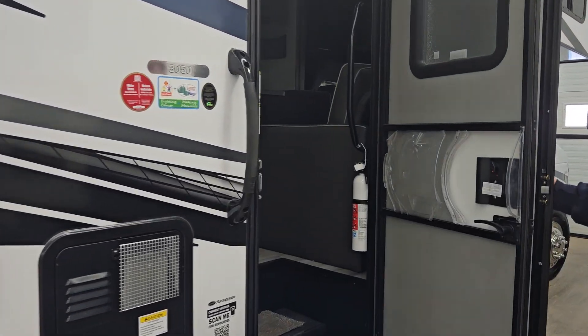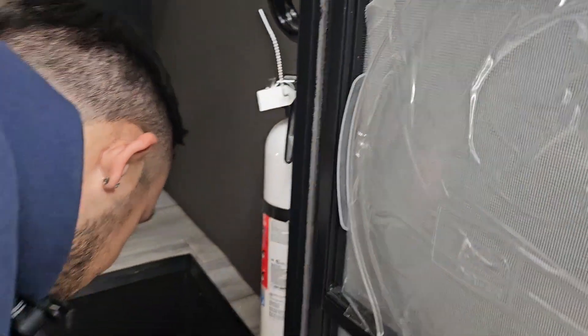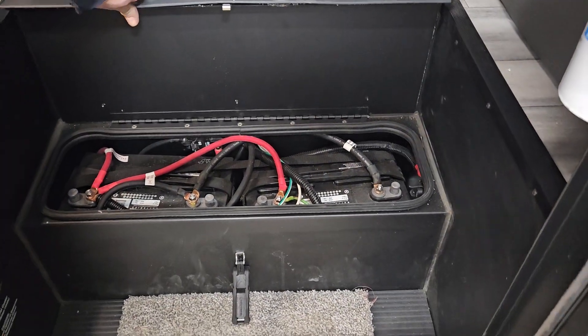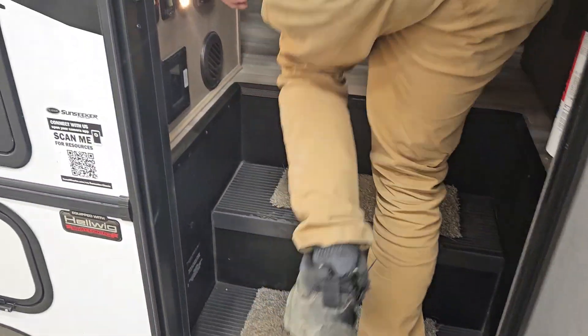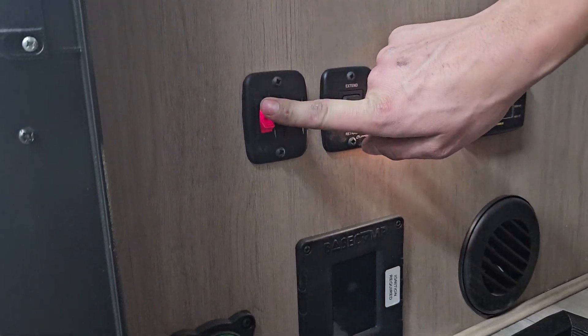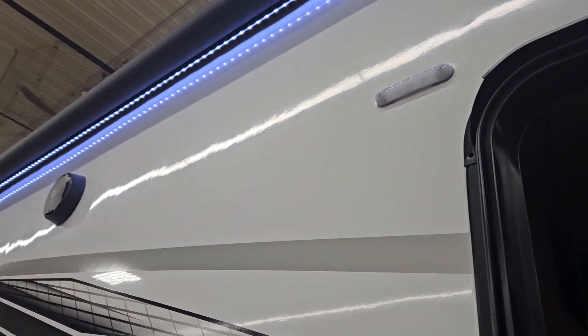To get inside the unit, just pop the door open. First things first, on your right is your fire extinguisher. Right underneath the stair you get access to your coach batteries. On your left, this switch does your exterior porch light and the button beside that does your awning LED.